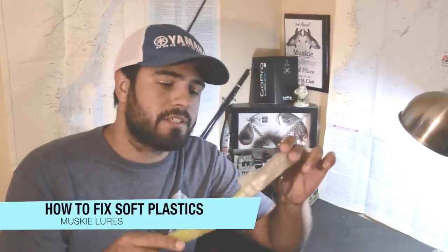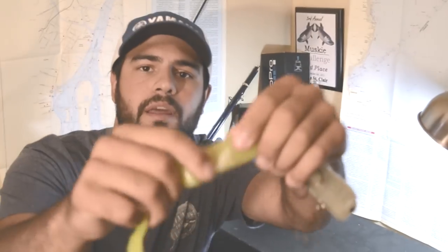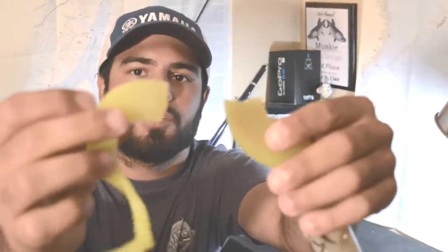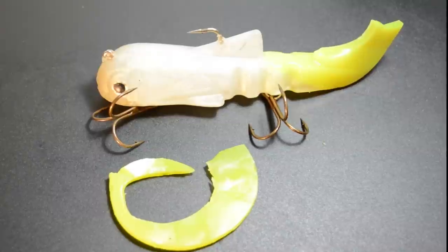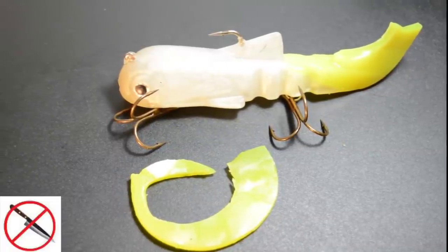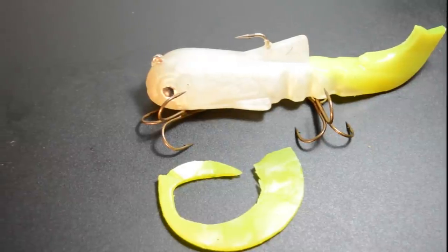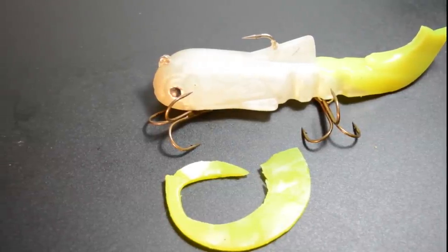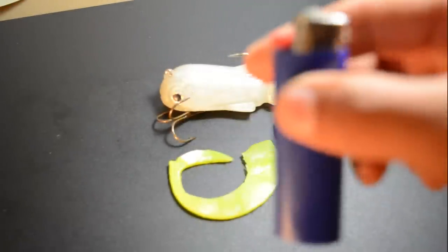We got a brand new bulldog here. You can see a nice little lemon tail, and a big musky came along and we've got an issue. We're going to show you how to fix that. There are a lot of techniques out there that require knives, heating up knives till they're red hot, or torches. But the technique I'm going to discuss today uses just your standard $2 Bic BBQ lighter.